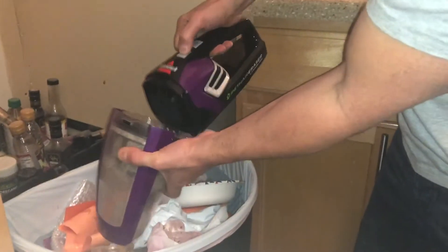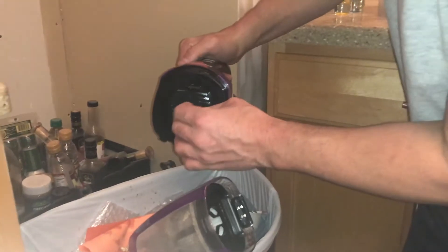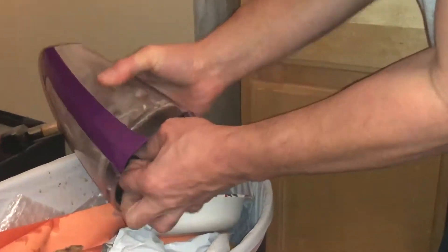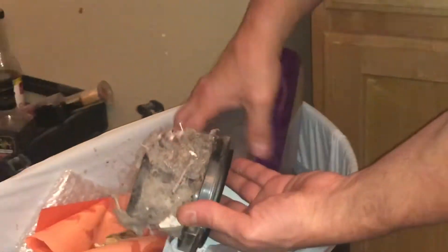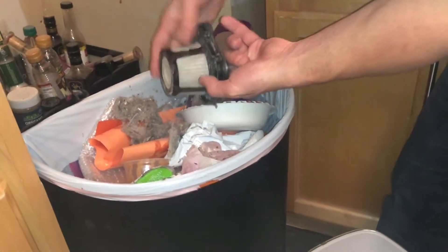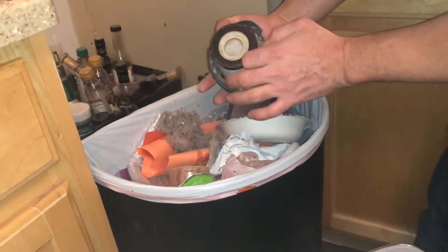It looks like there's some type of little filter here. I'm gonna set this down on the side. Next, we're gonna pull this apart — and that comes right out. You can just hand-clean it, knock it in the garbage. You can see it's got a little white filter inside and some type of mesh. I'm just gonna beat on it to clean it out.